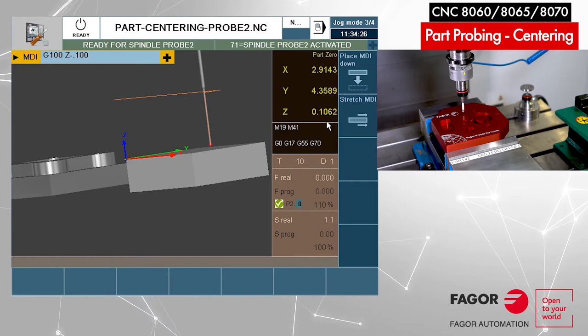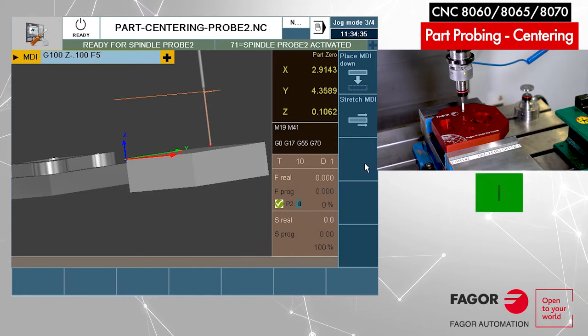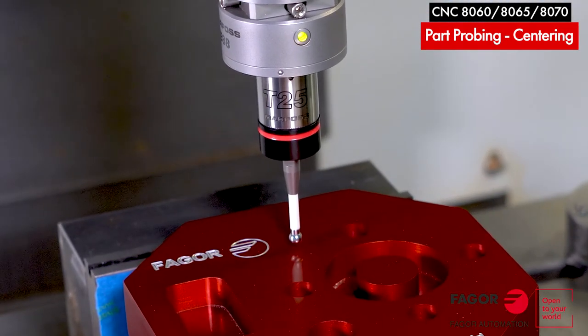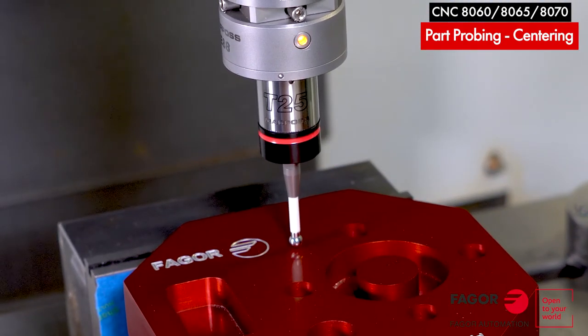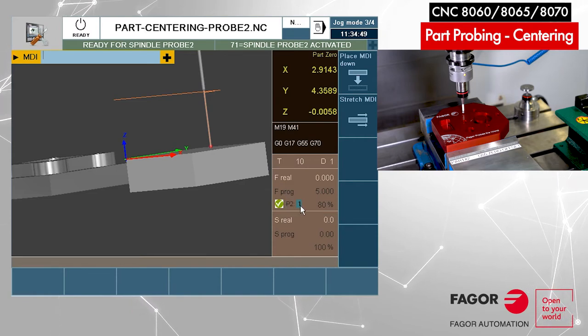I'll be going kind of slow — let's go five inches per minute. The probe is moving very slowly in the minus direction and it stopped. You can see the probe being deflected, you can see the red light, and you can also see the status of the probe on the screen.